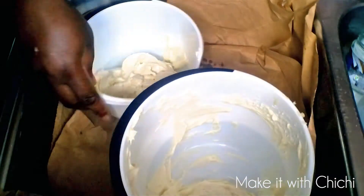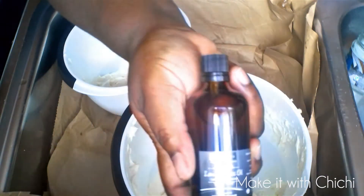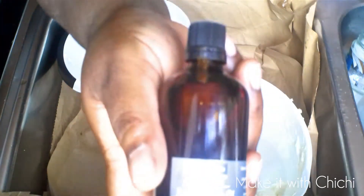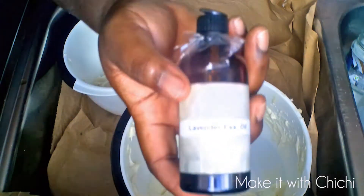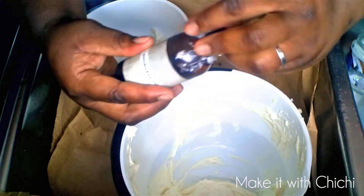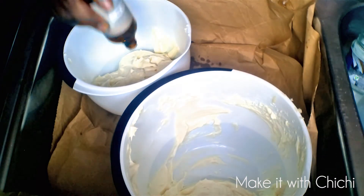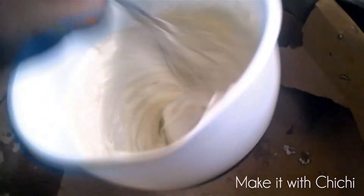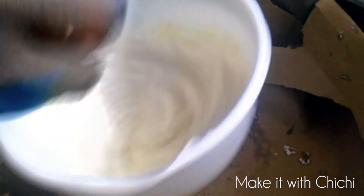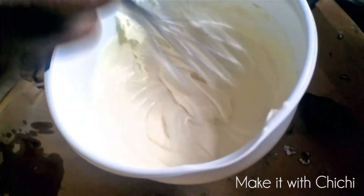The shea butter is now ready. You can put it in a container ready for use, or you can add some fragrance — I like to put a bit of essential oil, but use it sparingly, as essential oils can be very dangerous. I'm only putting a few drops in each batch, then I'm going to put them in jars and they're ready to go.